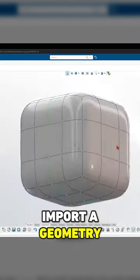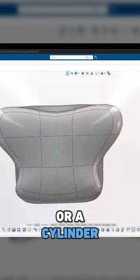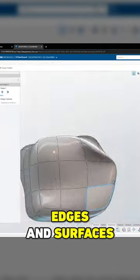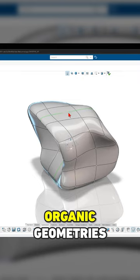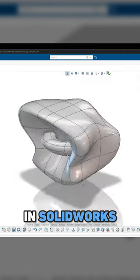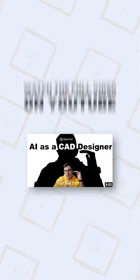It allows you to just import a geometry or a surface — whether it's a sphere or a cube or a cylinder — and then just meshes the component, gives you the dots, edges, and surfaces to just drag and form. And it's amazing to create organic geometries, which I couldn't have done either as easily or at all in SOLIDWORKS. Now I feel like that motivation is back again.